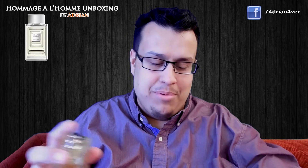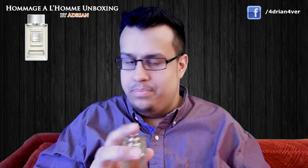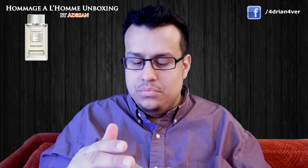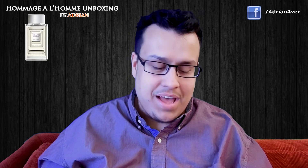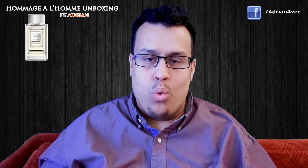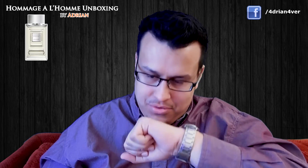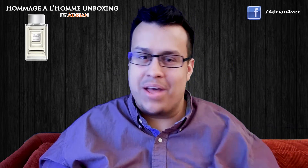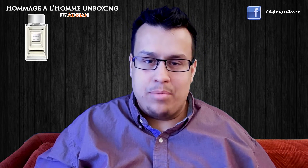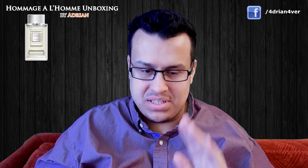Now on to what really matters — how does the juice smell? I am incredibly excited to smell this; you guys have no idea, I've been waiting for this for a long time. All right, I sprayed it. Not a bad sprayer. Yeah, it does have a lot of violet leaf. And a lot of violet — oh man, this is gorgeous. It's got that gasoline vibe right now, and this is just the opening, so I don't know how it will develop, but it does resemble Fahrenheit.